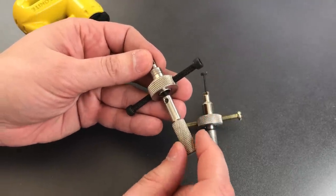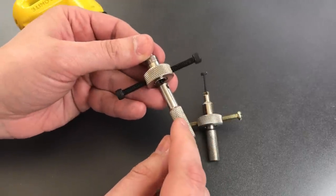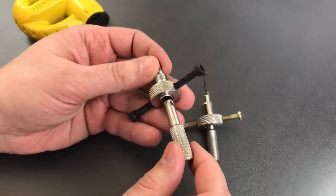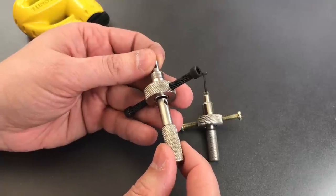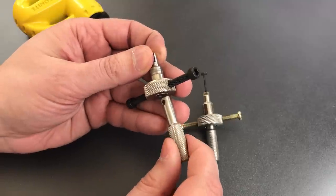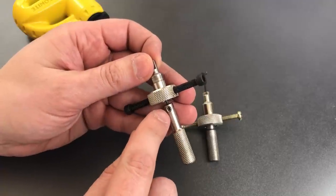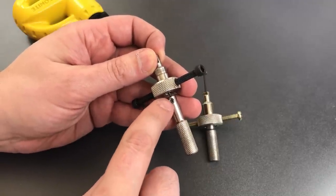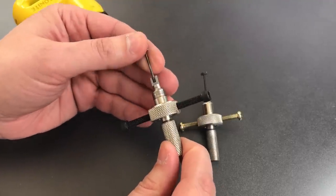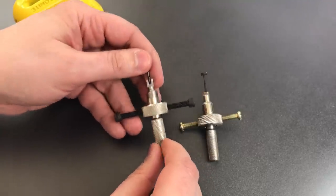Finally, I would consider either Loctiting or soldering the shaft into the thumb turn. The reason I think that's necessary — I actually Loctited mine in — is the shaft can slip while picking under tension, even if you have the set screws nailed down pretty hard. At a bare minimum, carry a hex wrench that can tighten those set screws, because once it starts slipping it can be really frustrating, particularly if you don't have the tool you need to fix it.